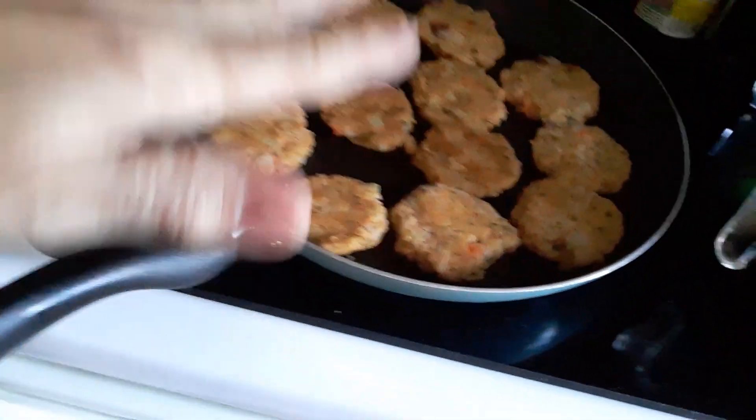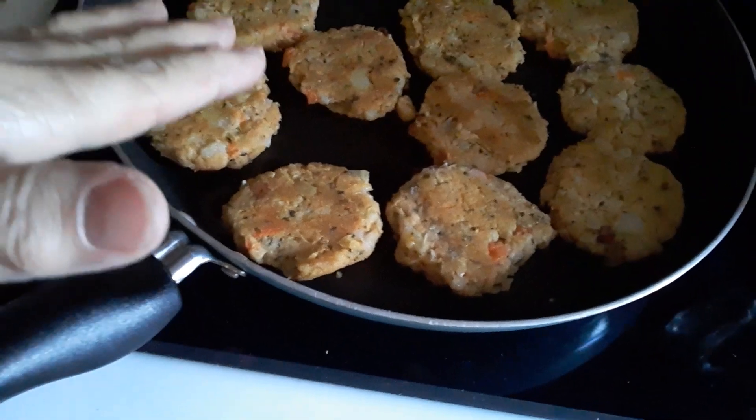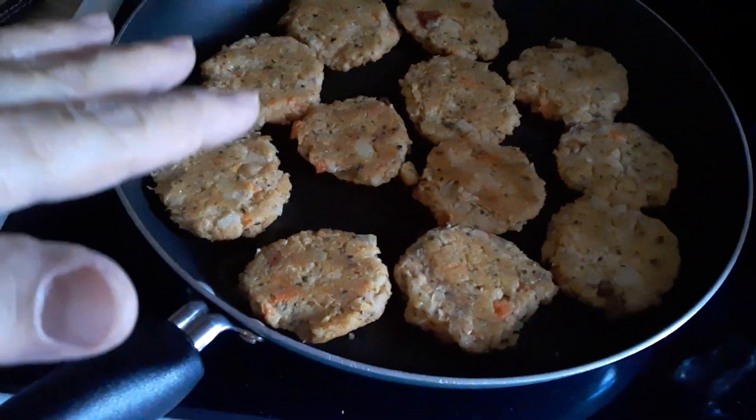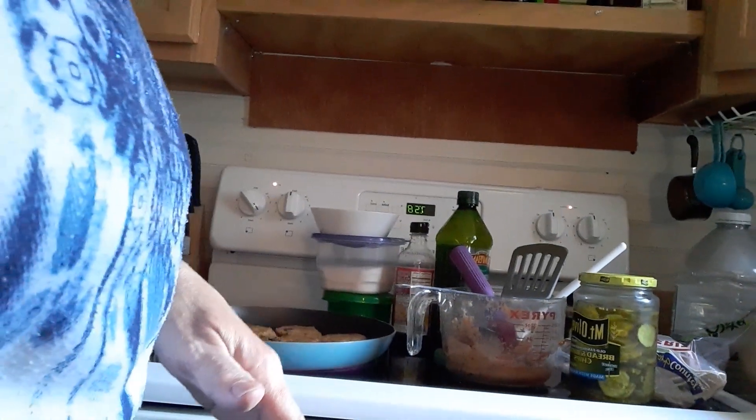It would be easier to just pat them down on a greased cookie sheet and put them in the oven. That'd be very easy. I'm doing it on the stovetop because it's hot here today and I don't want to heat up the house more than it's already heated up.